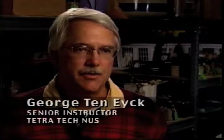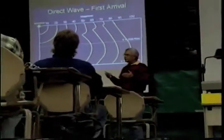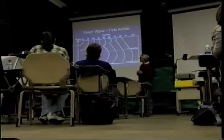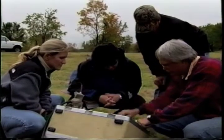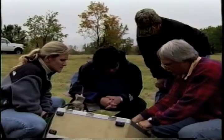What we talked about in the lecture this morning was seismic refraction. Seismic is the inducing of sound waves into the ground — we measure the travel time of that sound wave through the subsurface, and from that travel time we can determine depth to groundwater or depth to bedrock. What we'll demonstrate this afternoon is the seismic refraction survey, which is a seismic method.